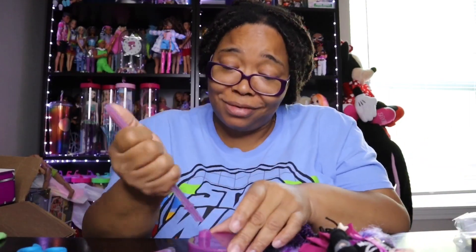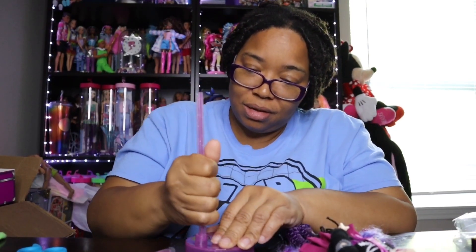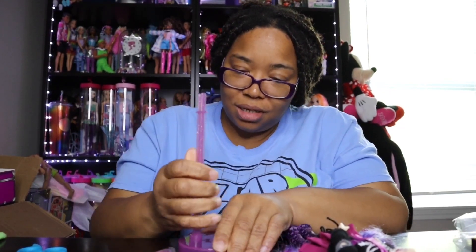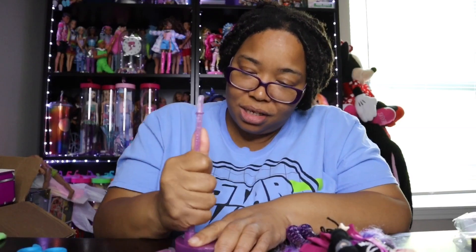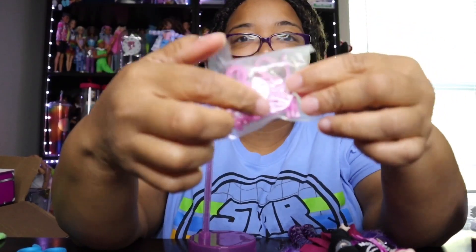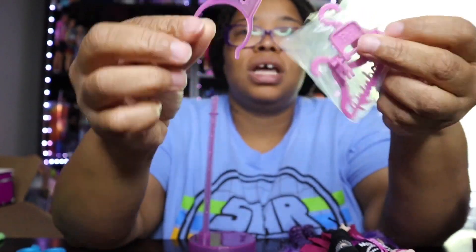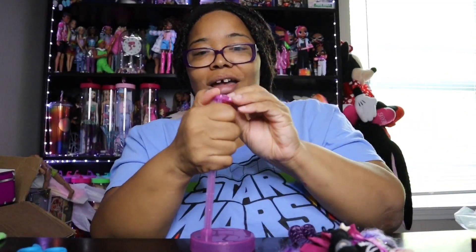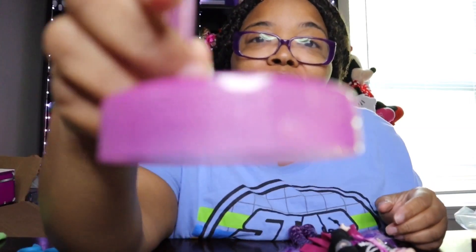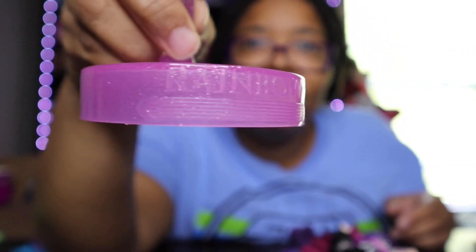I'm super excited about Series 3 — they say it's much better and I'll let you know at the end of the video what I think. Now let's get the stand together. The waist piece is actually inside the bed with the clothes hangers rather than with the stand. The clothes hangers will be used in the Rainbow High closet. Her stand is so cute — the colors are really pretty with a little sparkle on it.